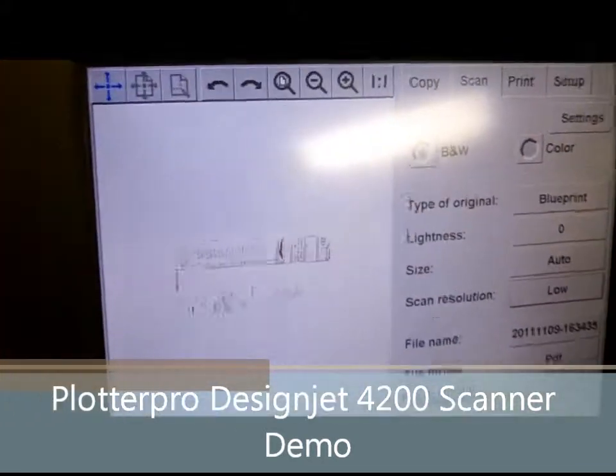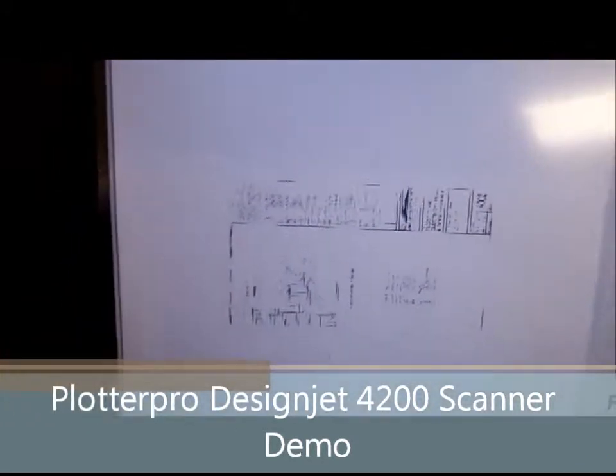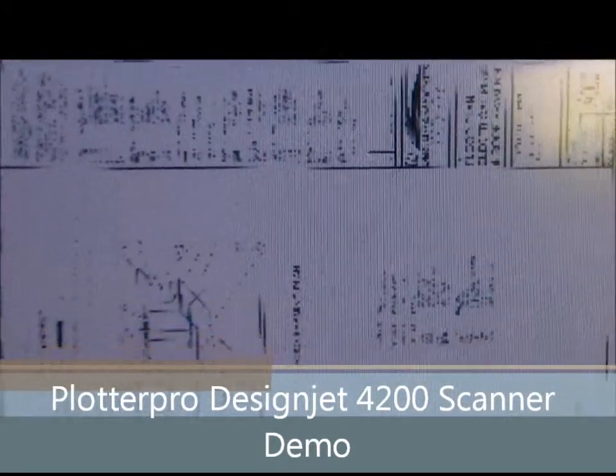As you can see, as it starts scanning, it will generate an auto preview for you.